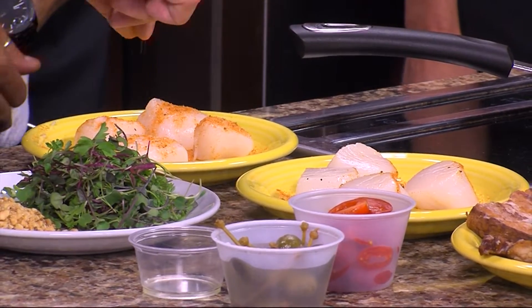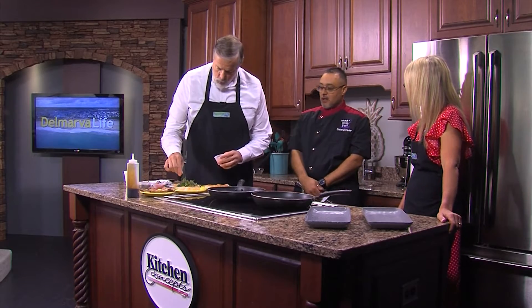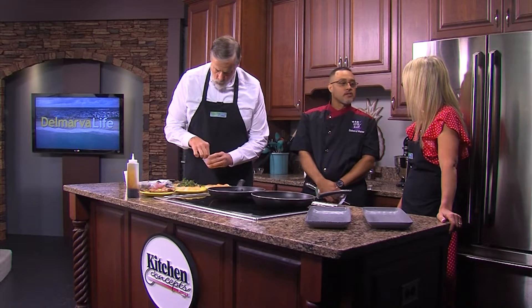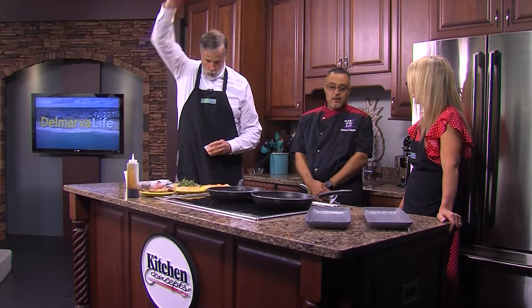How long have you been doing what you do? I've been cooking now for about 27 years. How'd you get started? I started at this little seafood place in New Jersey on the shore in Bradley Beach. My parents have a house there and I just started at 13 washing dishes and I was really interested in cooking, so the owner kept seeing me in the kitchen and started yelling at me. I said, I just want to learn.